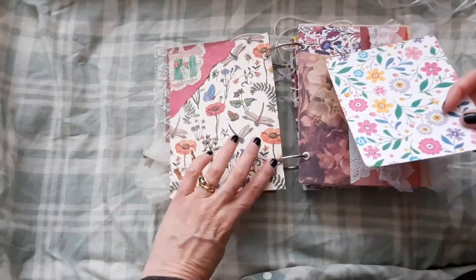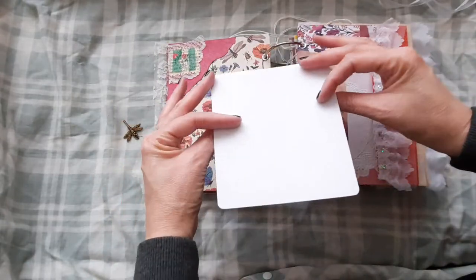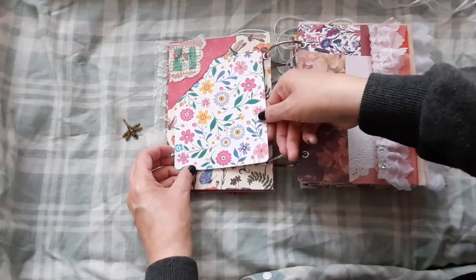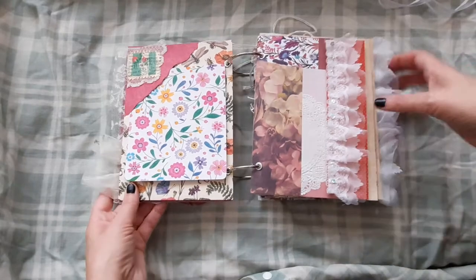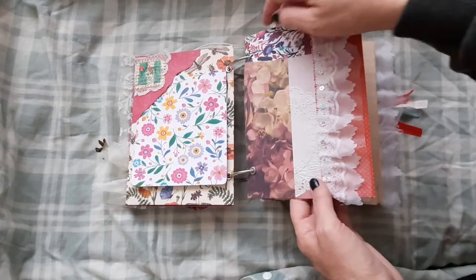And this is the side — some more lovely pretty paper. And we've got a journaling card there in the little corner pocket. And just some embellishments there.